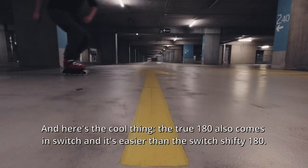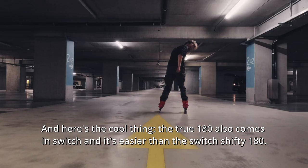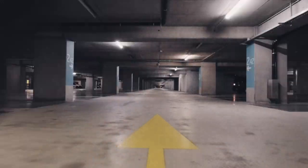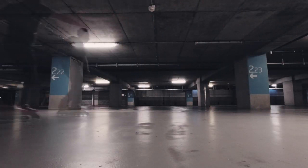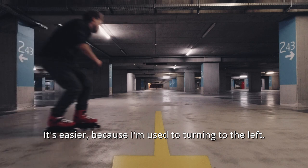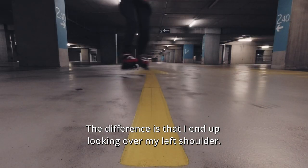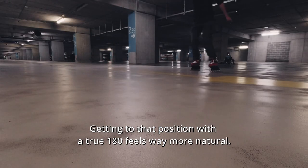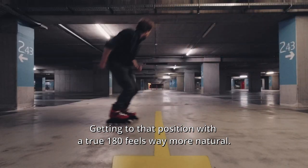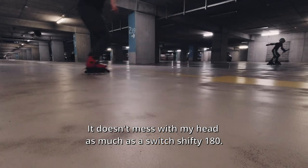Here's the cool thing: the true 180 also comes in switch, and it's easier than the switch shifty 180. The switch true 180 — it's easier because I'm used to turning to the left. The difference is that I end up looking over my left shoulder. Getting to the right position with the true 180 feels way more natural. It doesn't mess with my head as much as the switch shifty 180.